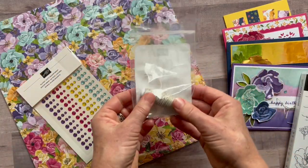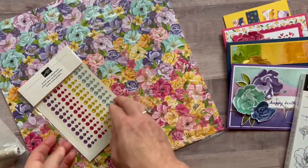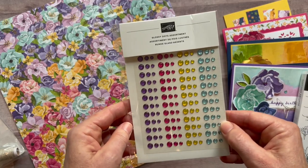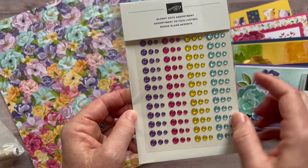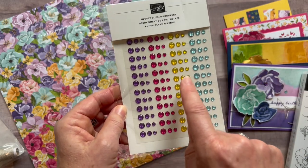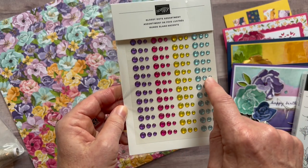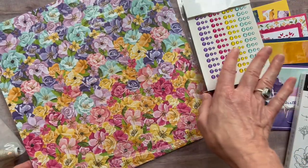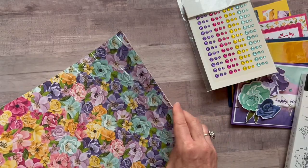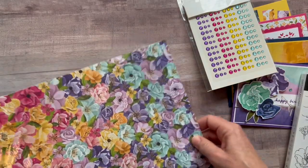We also have linen thread, which worked really well on these cards. Then there's the glossy dots assortment pack — beautiful, fun, bright, and shimmery. My guesses for the colors are gorgeous grape, melon mambo, daffodil delight, and pool party — I didn't look before starting this video but that's what I think those colors are.